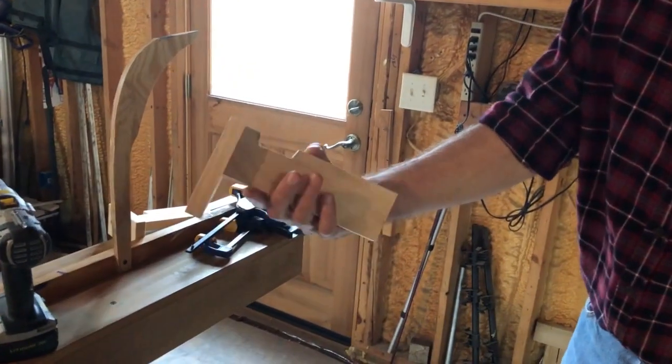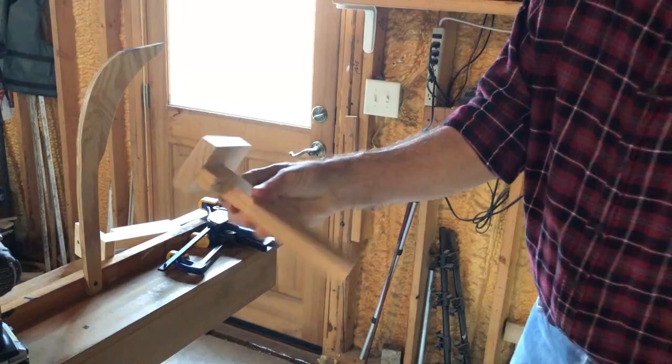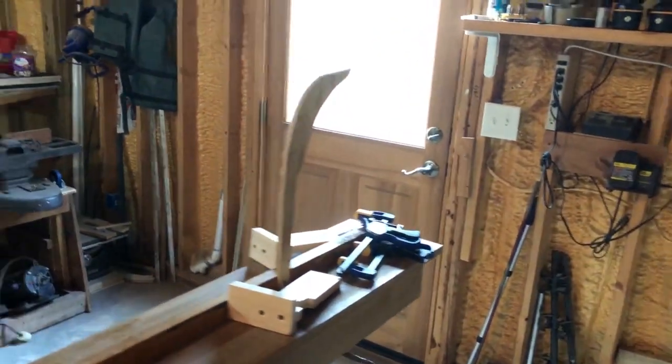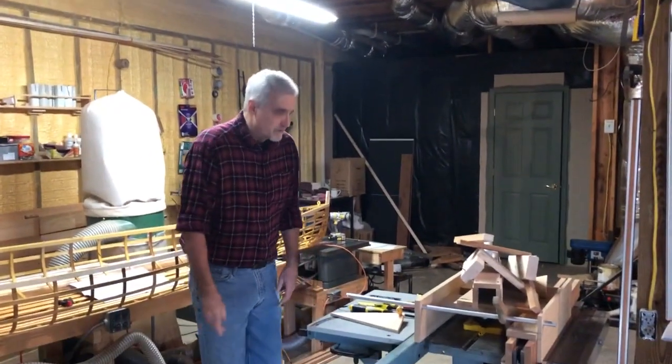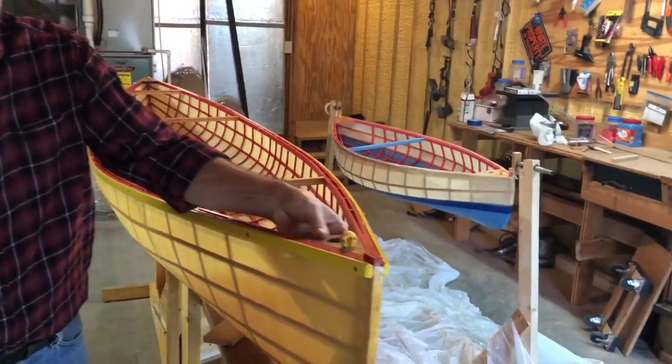The next thing we're going to cover is building decks. The decks on the boat can be anything. This is just a piece of hardwood flooring — a scrap from Lumber Liquidators, I believe — and I love this stuff. It's nice; you get all these really unusual-looking hardwoods. It makes a nice little deck.